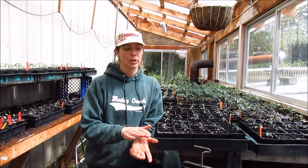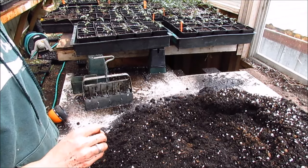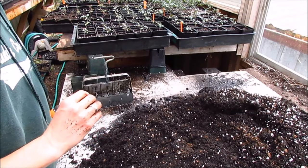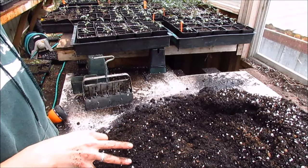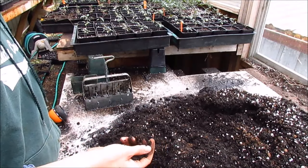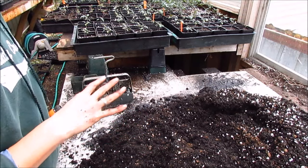I'm going to show you how the soil blocker actually works. Starting with the soil — it's very important when making a soil block to have good soil. There are countless recipes out there, but what has worked for us is a mixture of standard potting soil bought in bulk from a local supplier, peat moss, and perlite. The general proportions are 3 to 1 to 1.